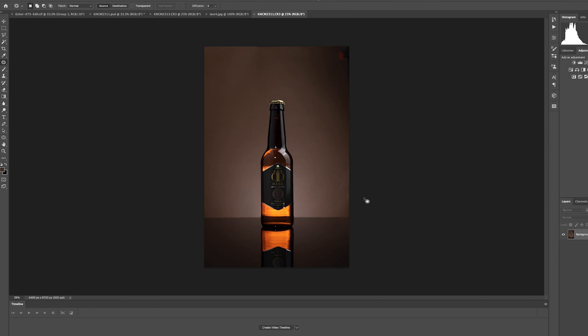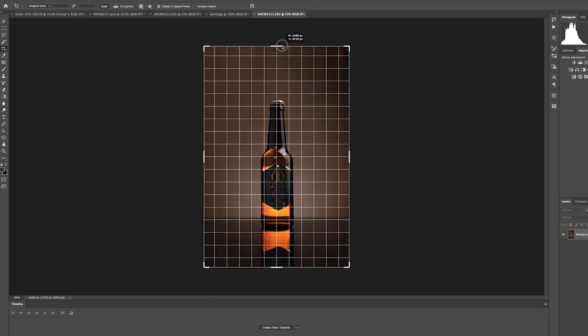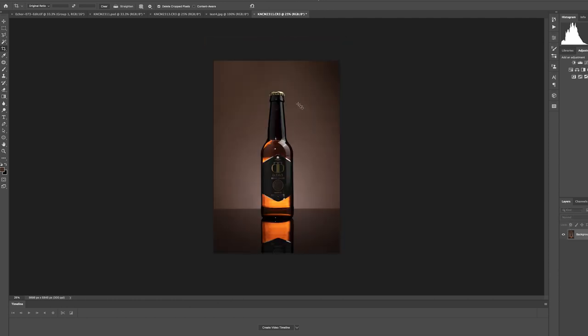Now we have our image in Photoshop. One of the first things I'm going to do is crop — C on the keyboard is the shortcut. I've got this constrained to the original image ratio. I'm pulling it down to get rid of the parts in the top right-hand corner where you can see the clip holding the background together. Everything comes in at the same ratio — just line it up where we want it, hit enter, and there we have our image.